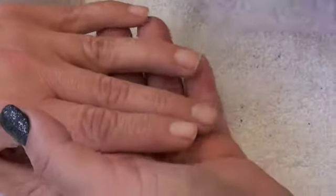Gel polish. After the manicure, file the nail. Light buff on the nail to dehydrate the nail.